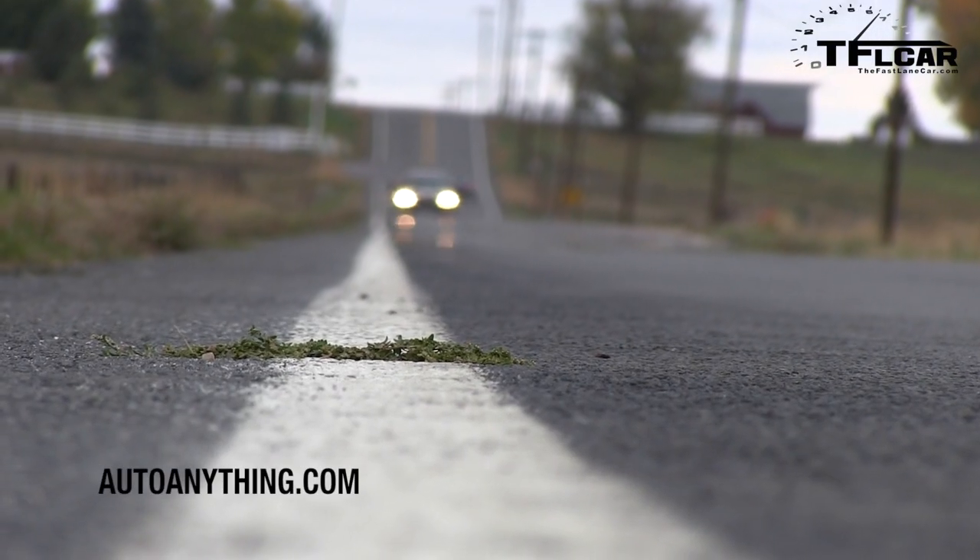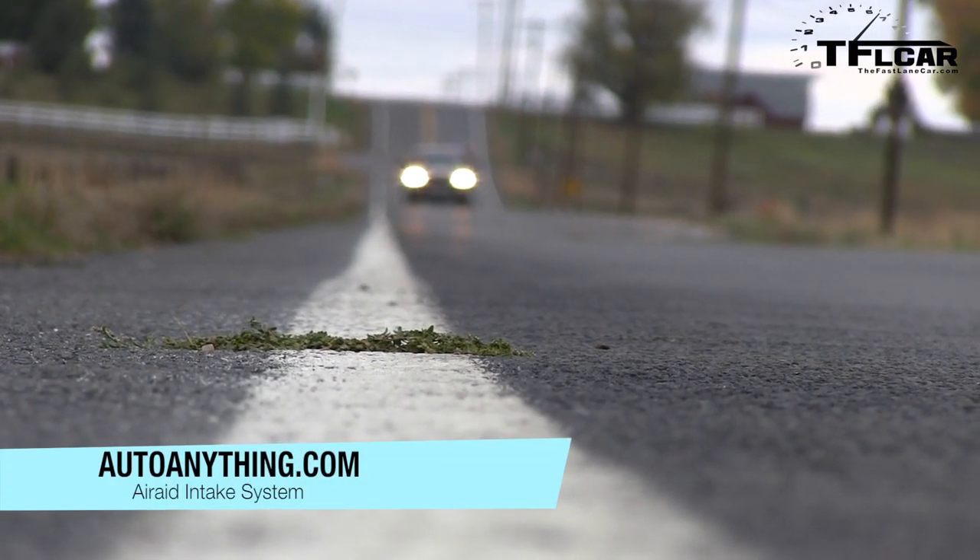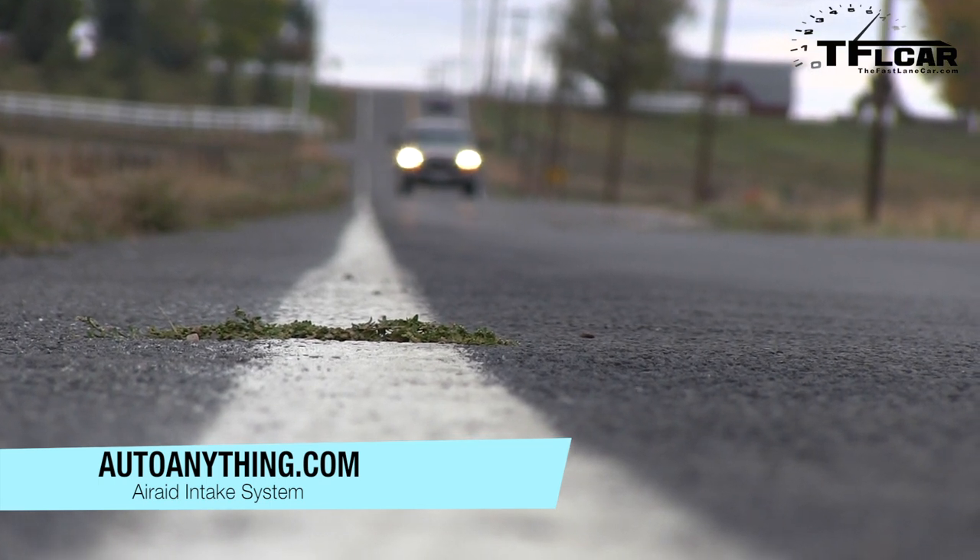How are we going to figure out if this cold air intake is actually helping the truck? We're going to take the vehicle, drive it 0-60 with all the regular stuff in there. Then we're going to take all that out and put in the new stuff from AirAid, and we're going to see how it runs. And that's brought to you by AutoAnything.com — check them out online.